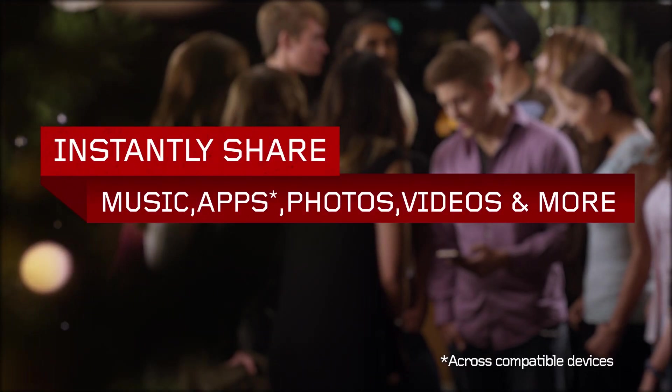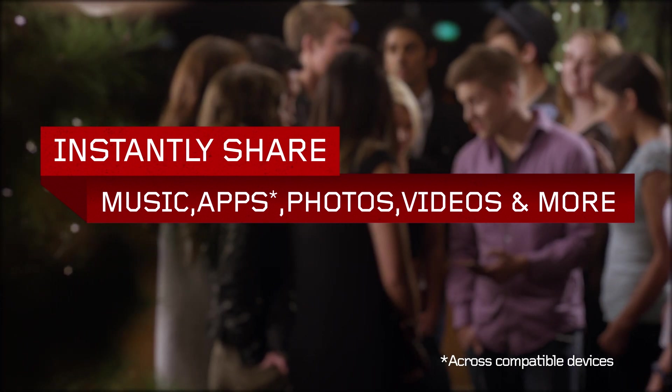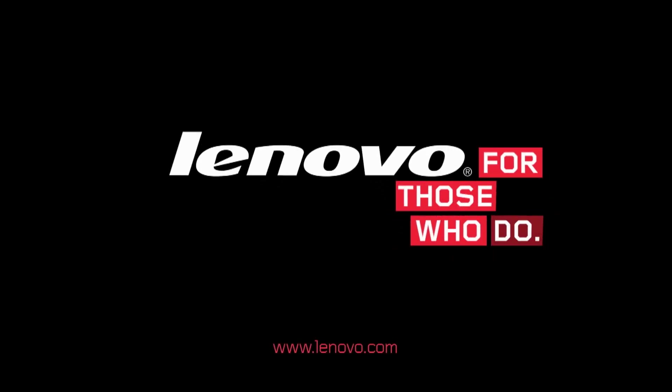It's that easy. Share more with the Lenovo Share It app and open yourself up to sharing music, apps, photos, videos, and more in seconds.